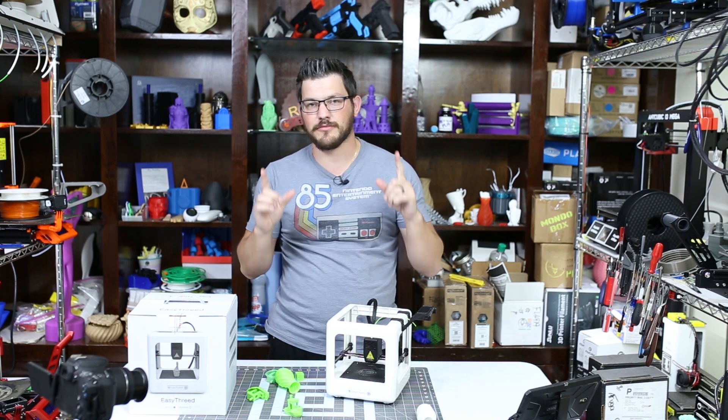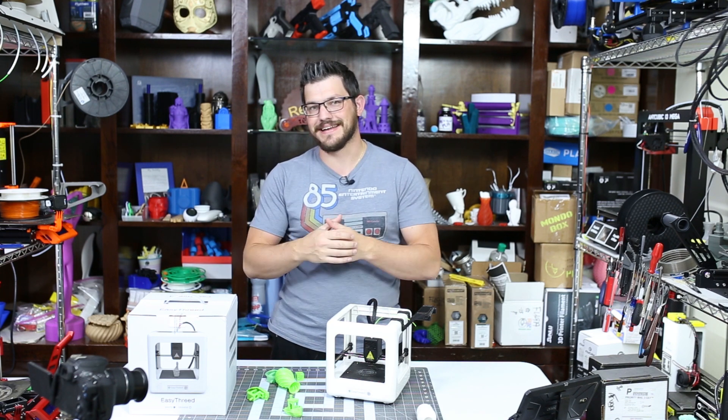What's up guys, Shane here from Fugatech 3D Printing, and today I'm going to give you my official review of the EZ3D Nano 3D printer.